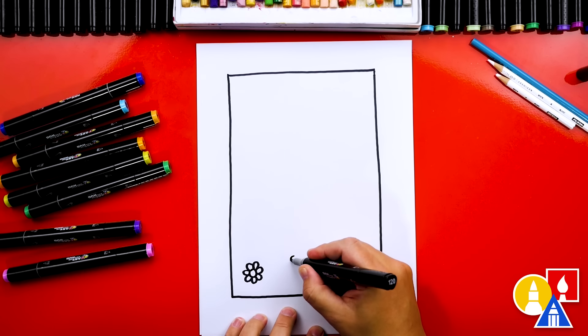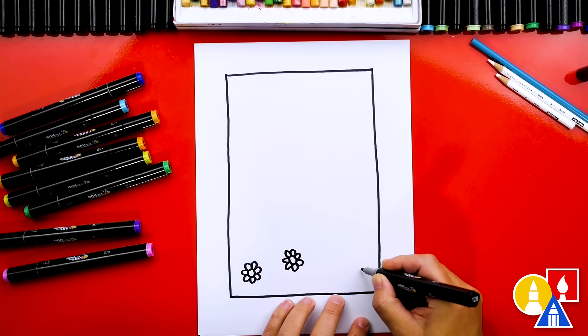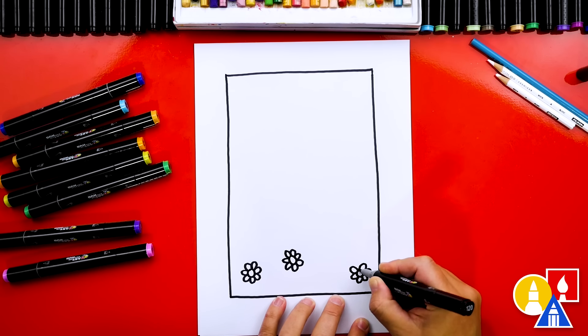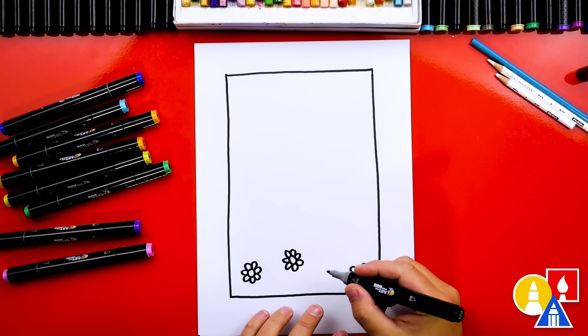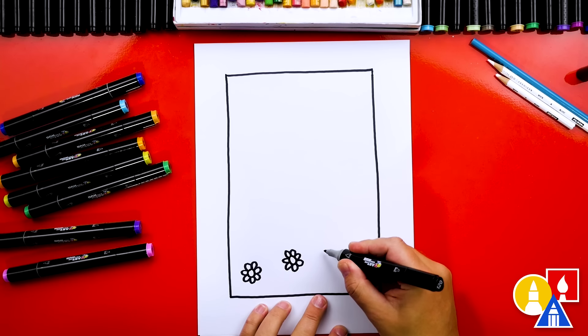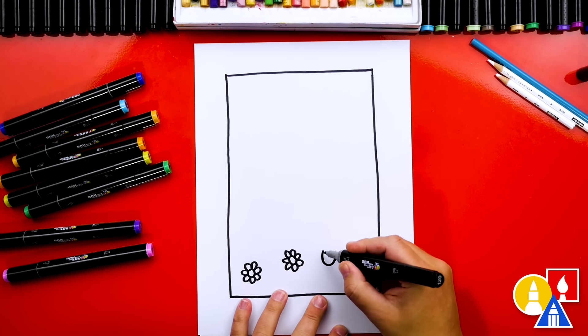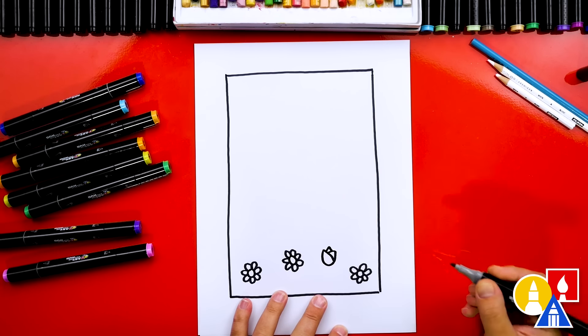Let's draw a couple more flowers, spread them out and maybe change their height. Let's draw another one a little taller, draw the petals around, and then one down in the corner. Now let's draw some other flowers in between — we can draw a tulip shape. We're going to draw the letter U, then a curve down and a curve across, and then draw the center of the tulip inside.